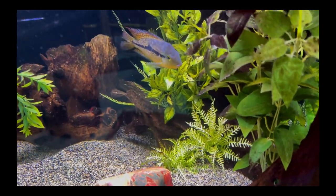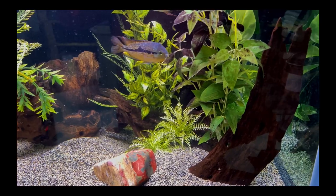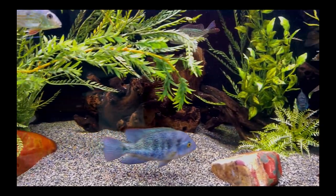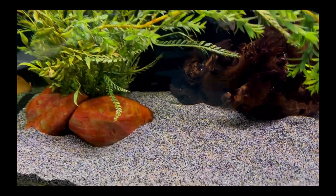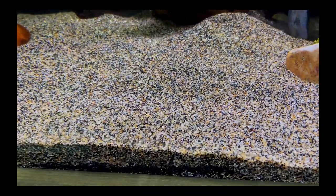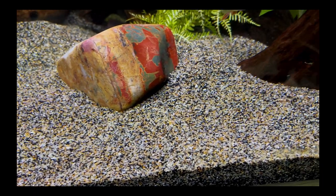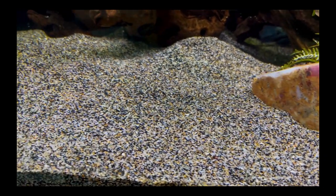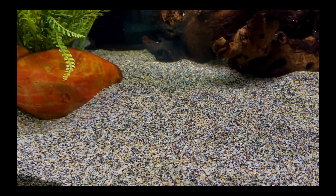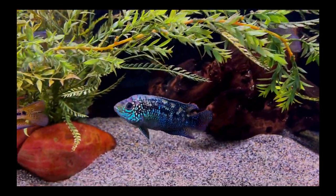I'll probably pull a little bit of driftwood out of this tank for the 300-gallon, and I'll likely use some more of this lapis luster substrate. I really like it — a little bit of black, a little bit of beige and gray. It's one of my favorite substrates and I think you can pick it up at hardware stores or big box stores.